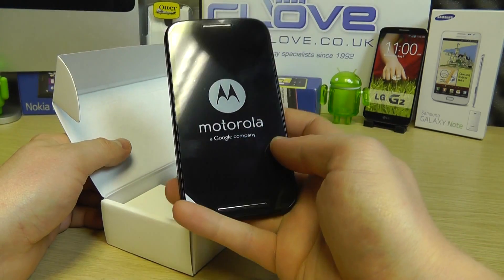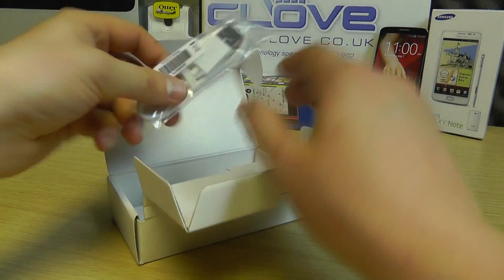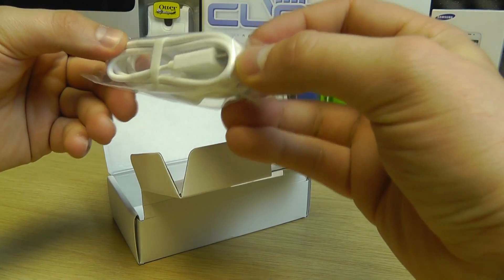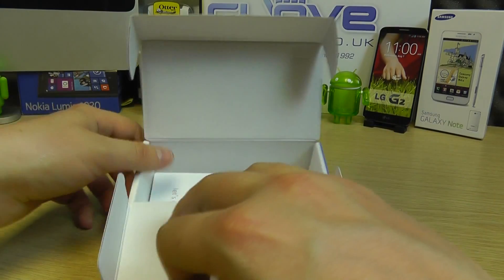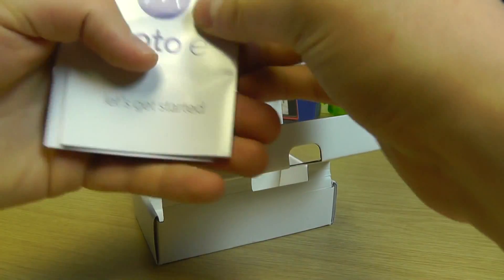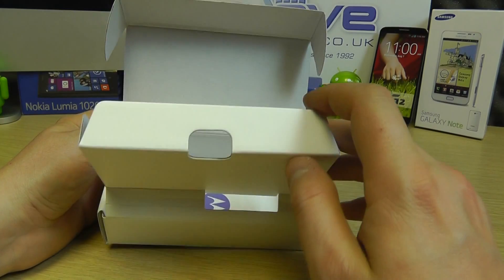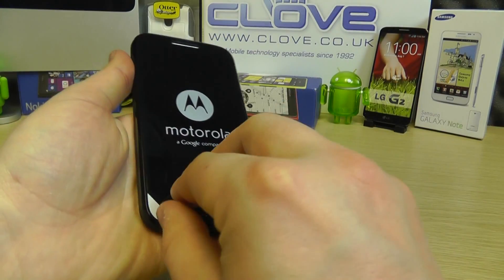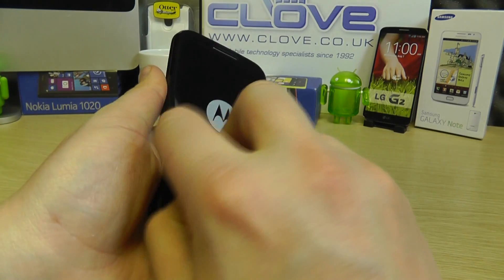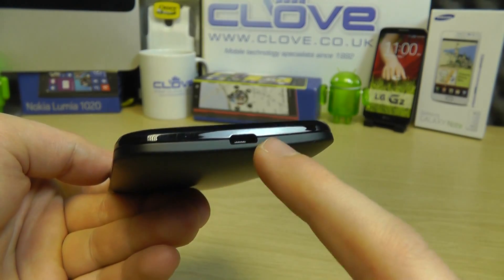Here is the Moto E itself — we'll come back to that in a moment. The rest of the box is fairly limited: we've got a standard USB cable with a micro USB connection, interestingly a white cable even though the phone is black. There's also some documentation — a quick start guide and warranty information. Motorola have chosen not to include a mains adapter or headphones, as most people already have those.